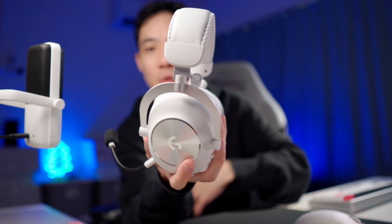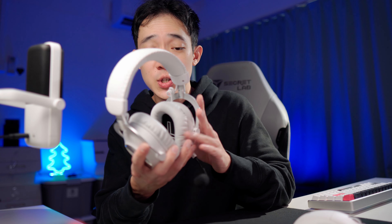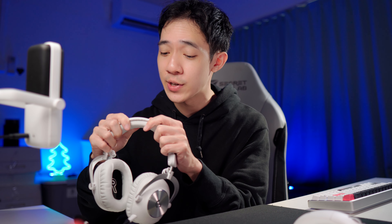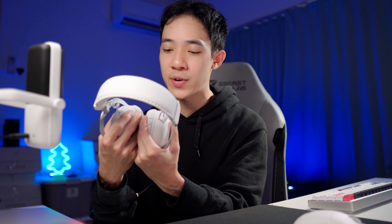Before using IEMs, gaming headsets were my main choice of audio for gaming. So this is the Pro X2 Lightspeed by Logitech, and I must say the design is not the most gamer-ish thing out there. It looks like something you'll find in a recording studio, and I quite like the professional look of it. This being the white colorway comes in a combination of white and silver accents, and I think this looks super polished. When you first get your hands on this, the materials feel really good, the stitching is very well done, and the cushions feel plush and supportive.